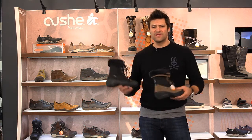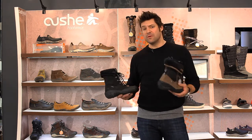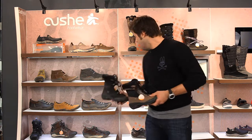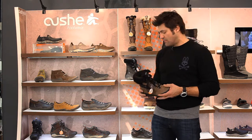Full European sizes: 36, 37, 38, 39. So if you're a women's American size 9, you get a 39. A 40 is a 10, a 41 is an 11, and a 42 is a 12. They come up to 42s and 12s in both colors.